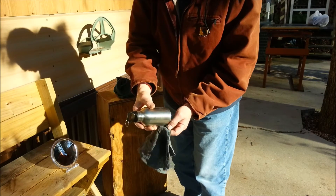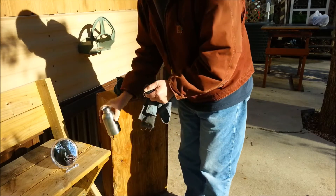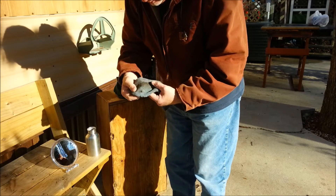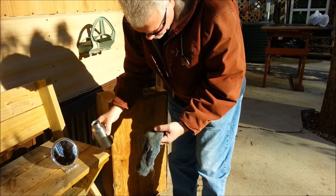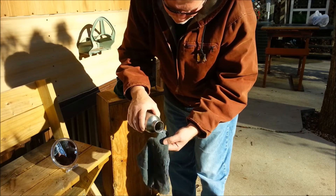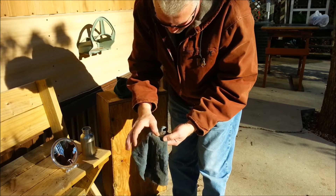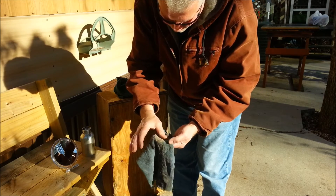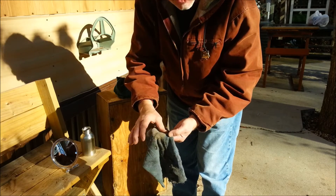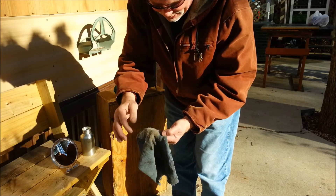This is just regular wood ashes — nothing special about the ashes. I'll get over here where there isn't any char. Now, the cotton will be able to catch that spark and intensify that ember enough to where it will ignite the cotton.